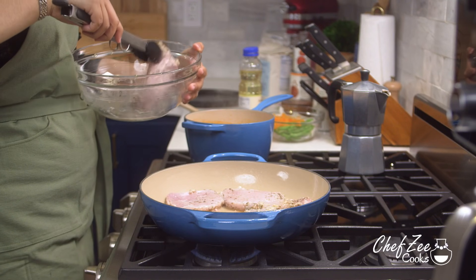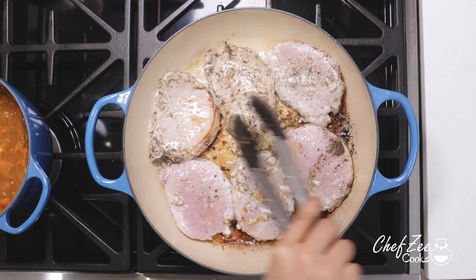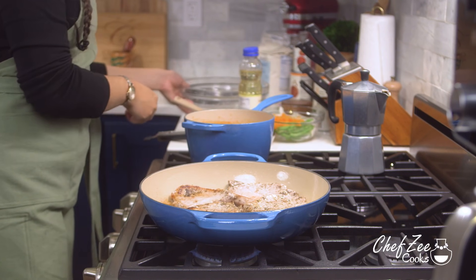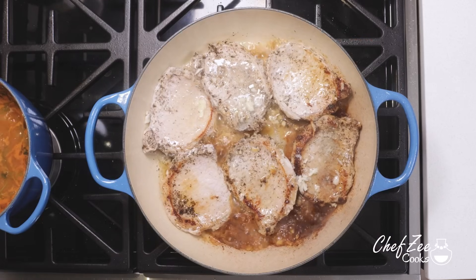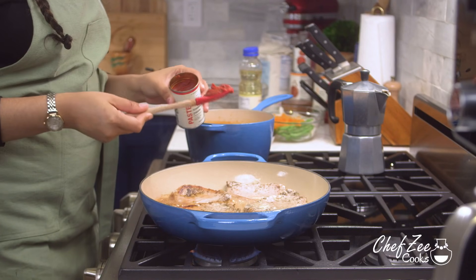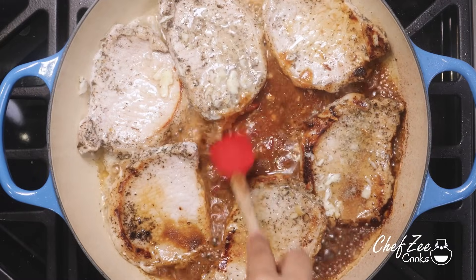Once the oil is nice and hot I'm adding my Wholesome Pantry pork chops that I seasoned earlier. We are making chuleta guisada so you don't have to worry about overcrowding the skillet because we are going to be stewing this. After a few minutes we're going to flip them over — you want to develop some color at the bottom of the pan because that adds color and flavor to your dish. I don't like to waste any marinade, so I added a tiny bit of water to the leftover marinade and added it to the pork chops to deglaze the pan and develop even more color and flavor. We're adding about one teaspoon of tomato paste to thicken up the sauce and add more flavor.